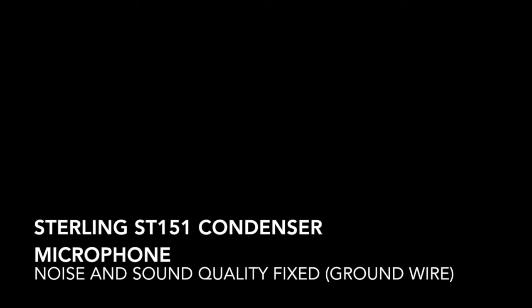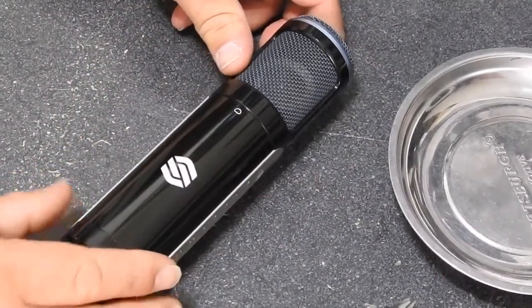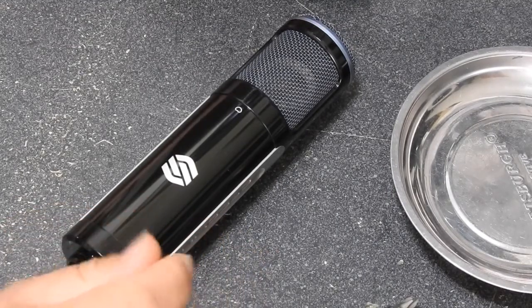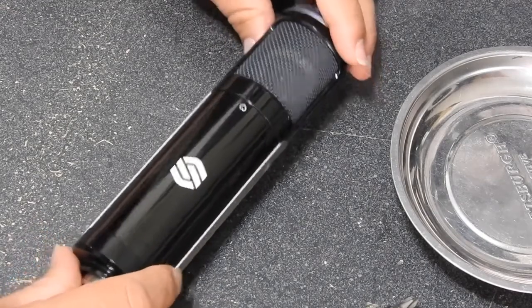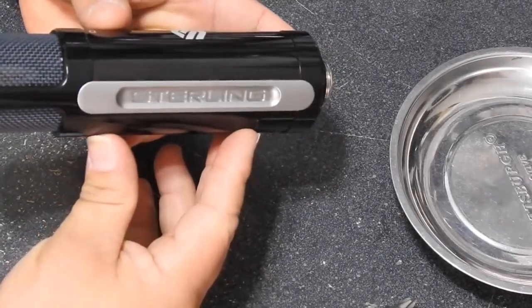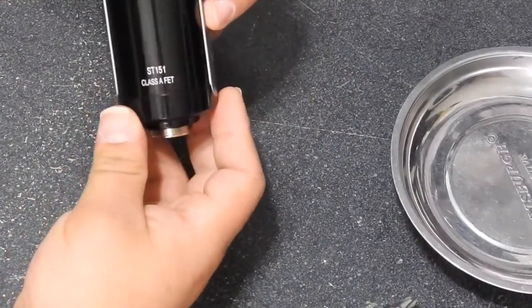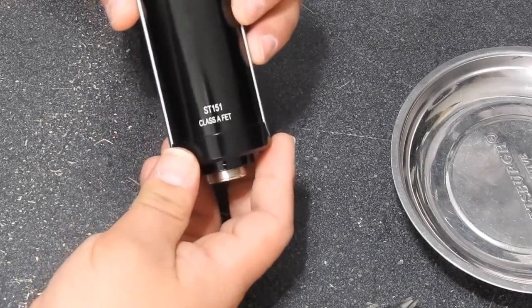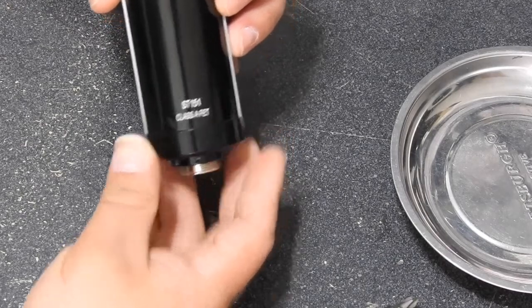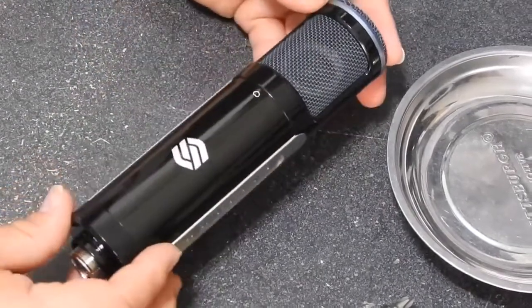Hello everyone, my name is Rob and I want to show you today a modification that I did on my Sterling ST151. I bought this mic used at a music store in Pittsburgh and brought it back home to New York. The mic looked in pretty good condition when I got it — it actually still looks the same. This is the ST151, a Class A FET mic, and I tested one of them at the store and liked the way it sounded, so I bought this used one at a fair price.